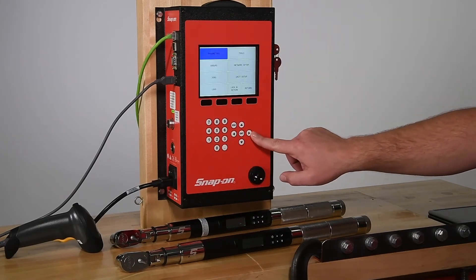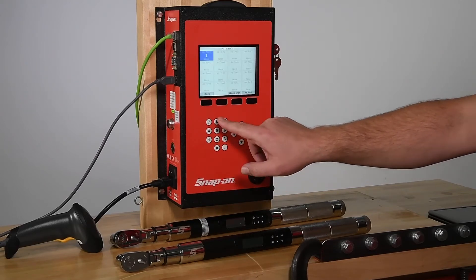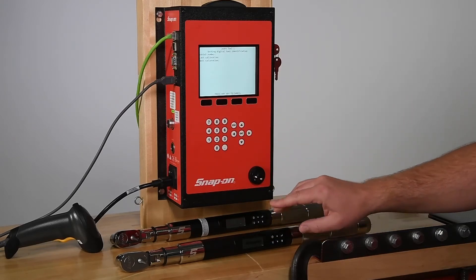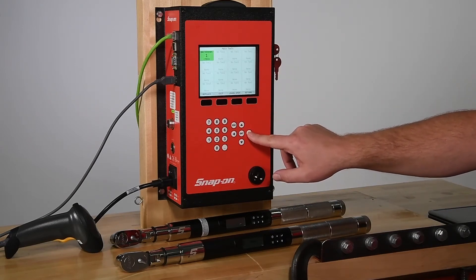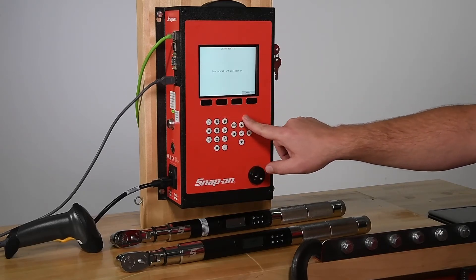Then go to Tools, Tools again, highlight one of the squares, and press the Learn button, and turn the wrench on. Press Save, and the controller has now learned the wrench. Up to 16 wrenches can be connected to each controller. We just need to repeat the process to connect the desired number of wrenches.